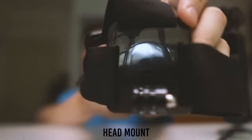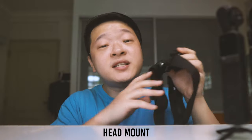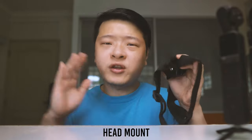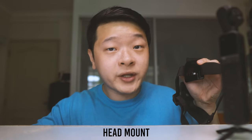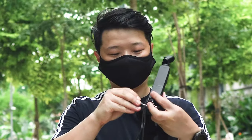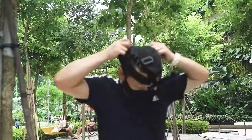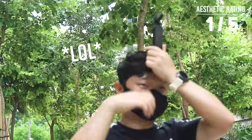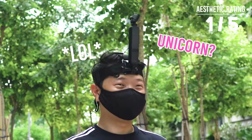As for the aesthetic, it doesn't look that bad besides its long protruding look — I'll give it a 4.5. Next is something very close to the body mount: the head mount. If you find yourself hiking or going into caves, this is a very important accessory as you're able to mount your camera on top of your head, giving you a top-down look instead of center of your body. The aesthetic rating is rather low at 1 out of 5 — I literally look like a unicorn. Although I won't highly recommend it due to how it looks, it's still an option to consider.